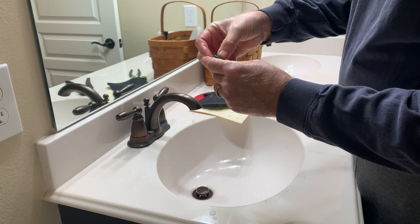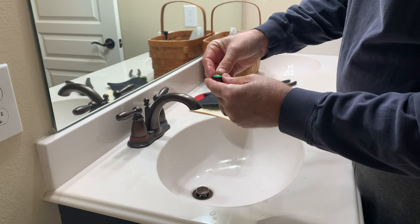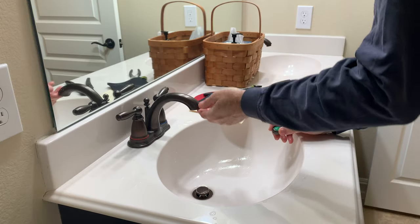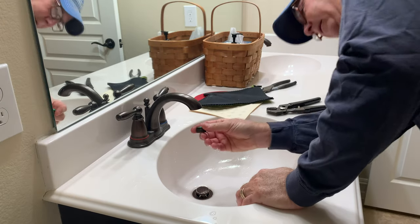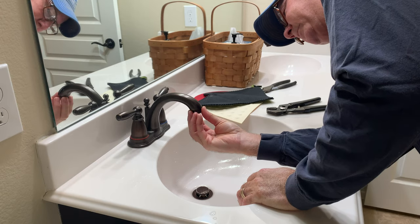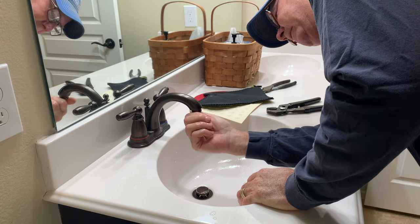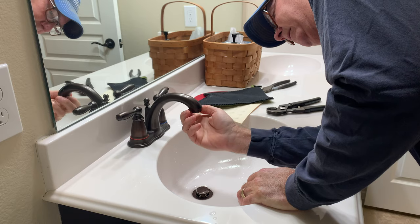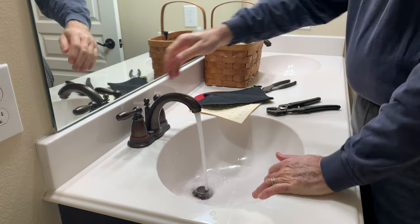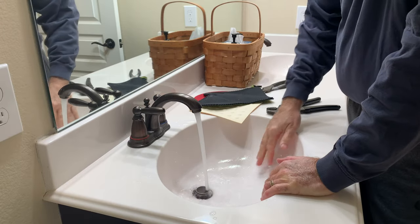I'm going to snap this guy back in. It appears to be all clear — I don't feel any deposits up here. I'll screw this in. Full bore — that's what we want. Blasting away.